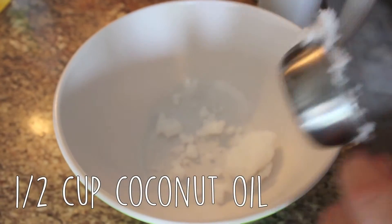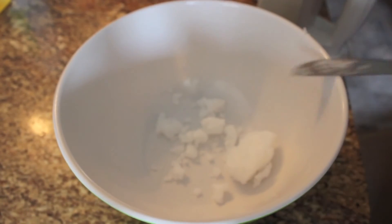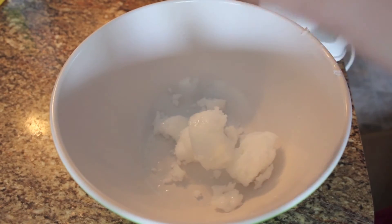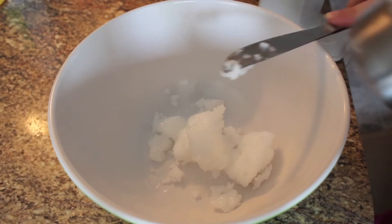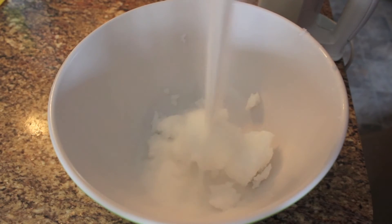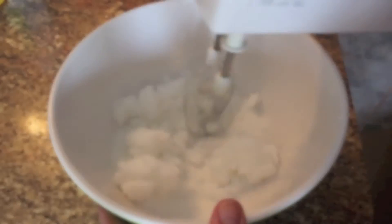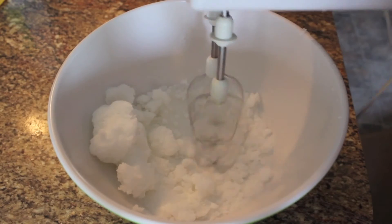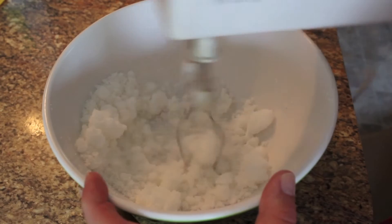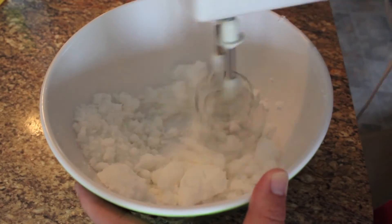The first step is to just add half a cup of coconut oil into a large bowl. The recipe calls for firmed coconut oil, but mine was a little bit too hard - it was fresh out of the fridge, so I'd recommend letting it soften up a little bit beforehand. This calls for equal parts sugar and coconut oil, so I'm also adding half a cup of white sugar. Then you're just going to mix these two together at a low speed with your electric mixer. Don't worry if it looks chunky like this at first, because we are adding liquid ingredients.